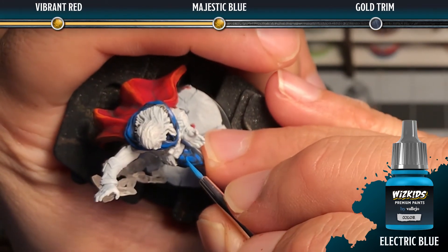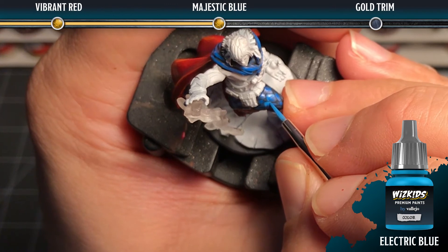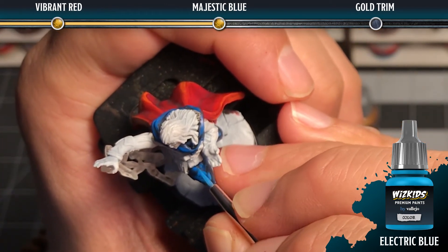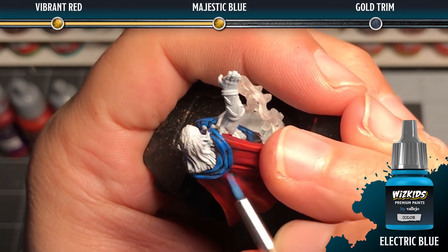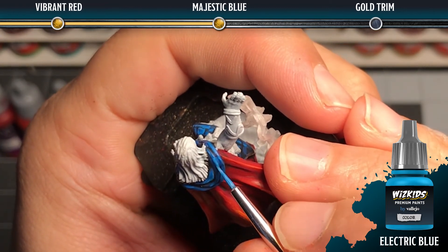Finally, we're going to add electric blue as a final extreme highlight. This is going to be on the very peaks of the texture that we have already painted majestic blue. We want to focus on the areas that are the highest portions or closer to the light source.